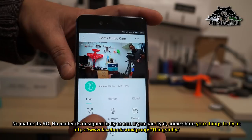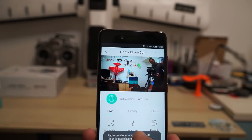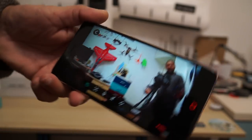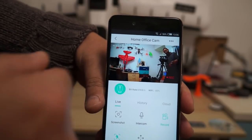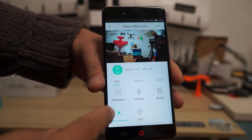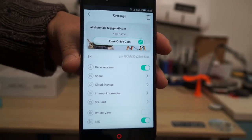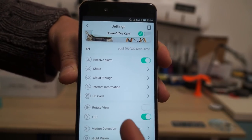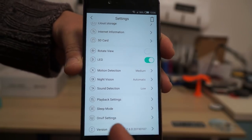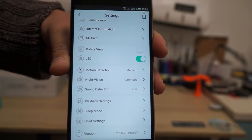After that you have record and screenshot options, so you can take a screenshot of what's happening at the moment. It saves the screenshot in your phone. You can also record a video — while I'm speaking a video is being recorded on the camera and on your phone as well, and the clip will be saved on the phone when I stop recording. Motion detection is on, so anything that moves will be recorded. In the settings you can see: receive alarm, share, cloud storage, internet information, SD card, rotate view, LED, motion detection, night vision, sound detection, playback, sleep mode, and more.